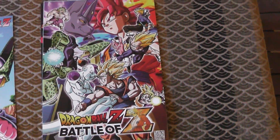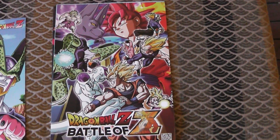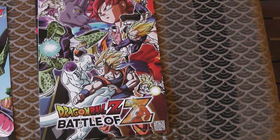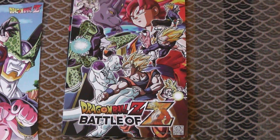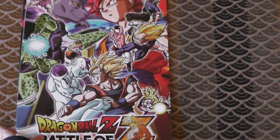Then you've got this one, which is Dragon Ball Z Battle of Z official art. It's very Yamamuro and it's kind of a little bit ugly, but at the same time, at least it's actually official. At least I know where this comes from — I know what the source of this is.